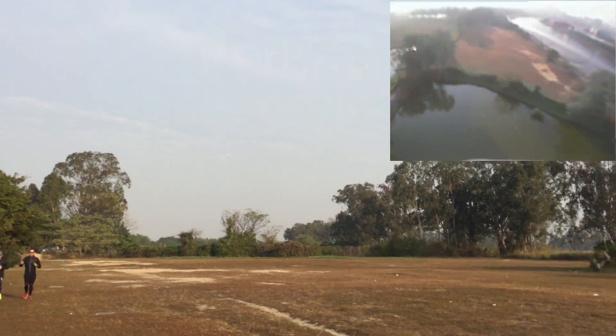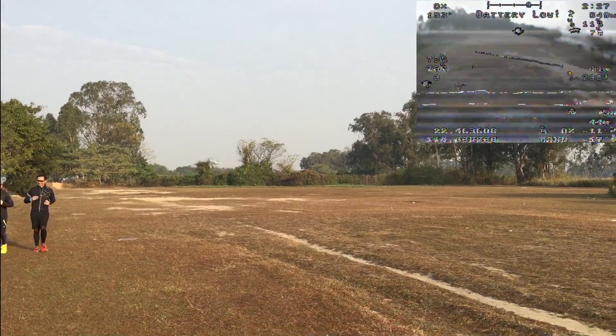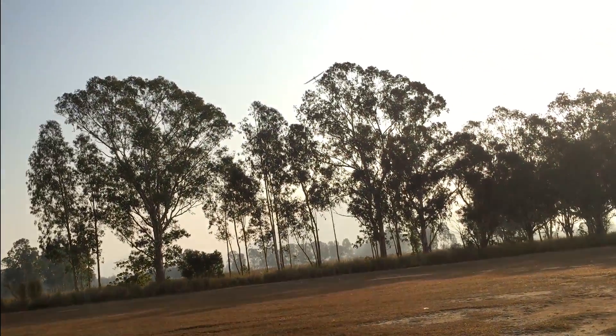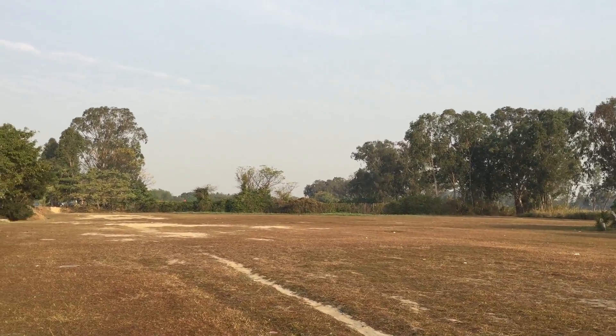Here is our team pilot flying the first approach. Flying way too fast here. We did much better this time.